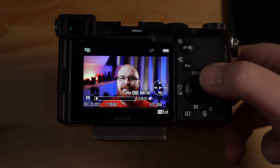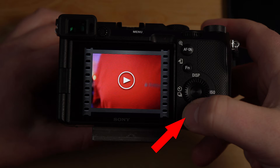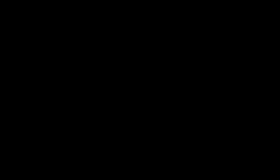Let me scroll through and see if I can find anything better. Another one looks pretty good. Save that one — looks good with the thumbs up shot. So now if I go into the playback menu and scroll, you can see here are the photos. There you have it — those are the captures. Pretty sweet, right?